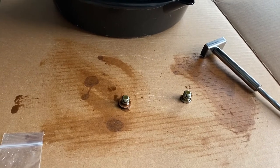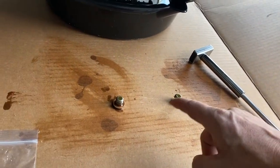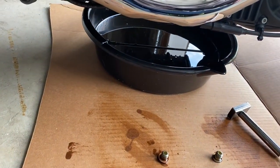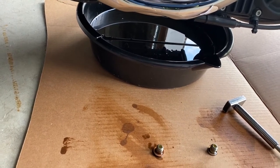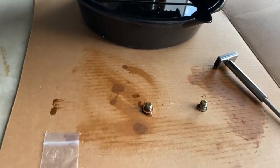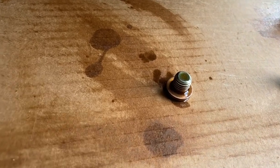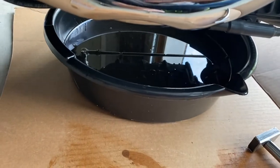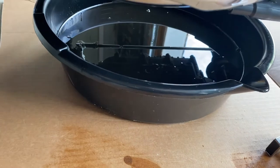Now that the oil is completely drained, I used a magnet to grab these two drain plugs that were in the oil pan. I recommend having some type of screen or something to catch those drain plugs when you take them out, or you can just use a magnet like I did. One of the drain plugs has the crush washer on it and the other does not — I believe the crush washer fell out into the pan when I removed that last plug.